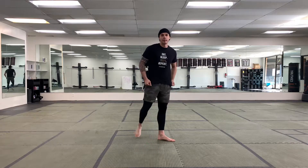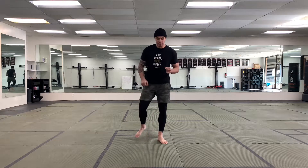Let's talk about jumping jacks. So jumping jacks — I'm going to stand feet together, arms down to my sides. I'm going to hit my jumping jacks.